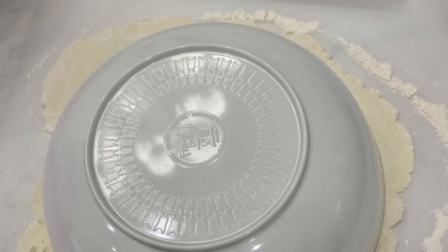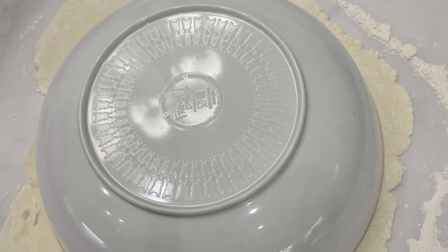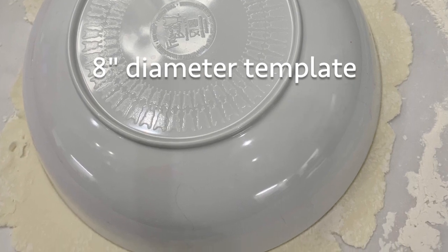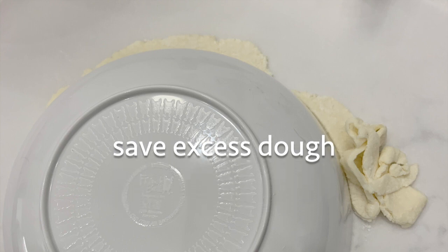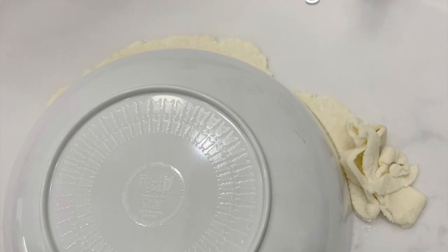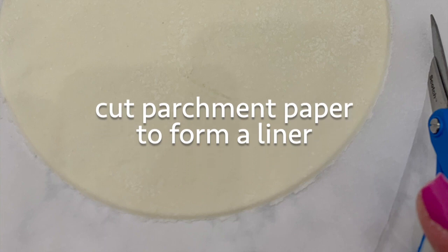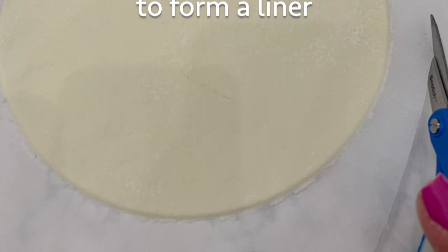Remove the parchment paper and with a bowl or plate approximately eight inches in diameter, use that as your template for the size of your pizza crust. Remove the excess dough and set it aside. You can use this excess dough to create additional pizza crusts. Create a paper liner for your pizza crust by taking a pair of scissors and cutting the parchment paper about an inch or so away from the edge of the pizza crust.